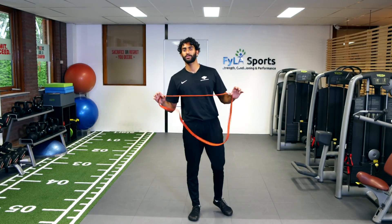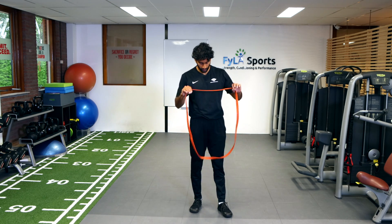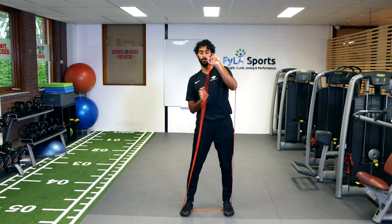For today's exercise we've got a resistance band and we're going to do a shoulder overhead press. So you're going to take the band, you're going to stand on it — an exercise that works the deltoids. But instead of using dumbbells, if all you have is a band, it's something that you can do at home.